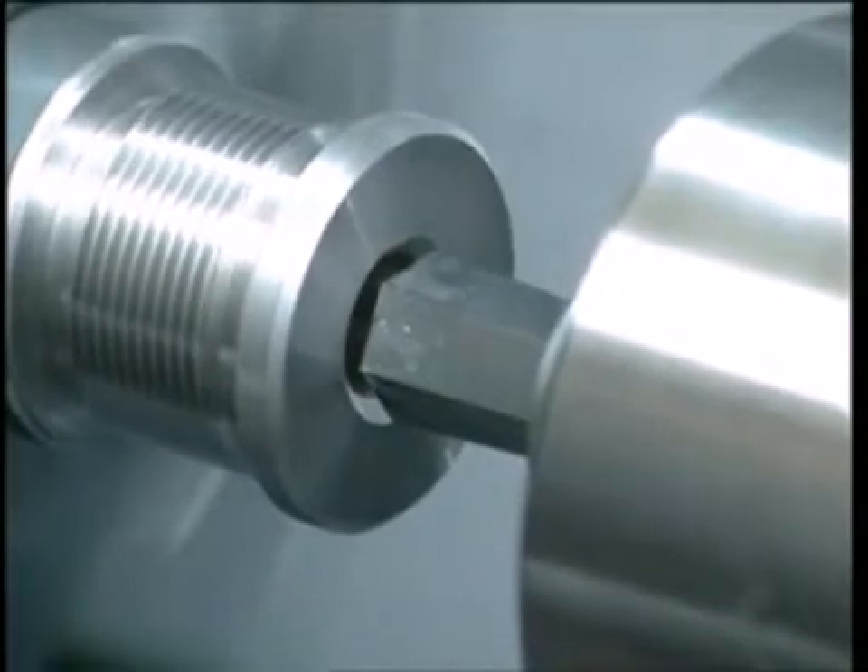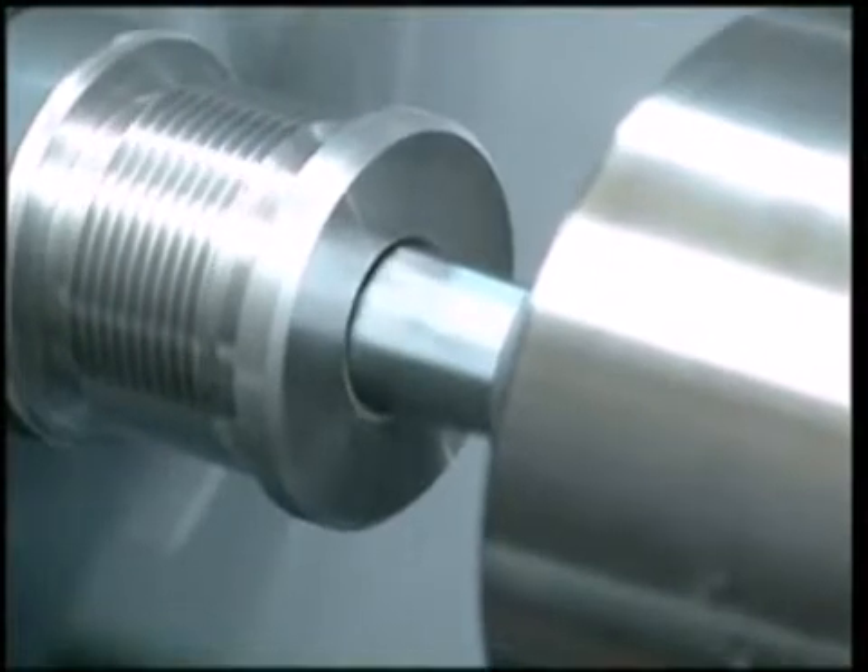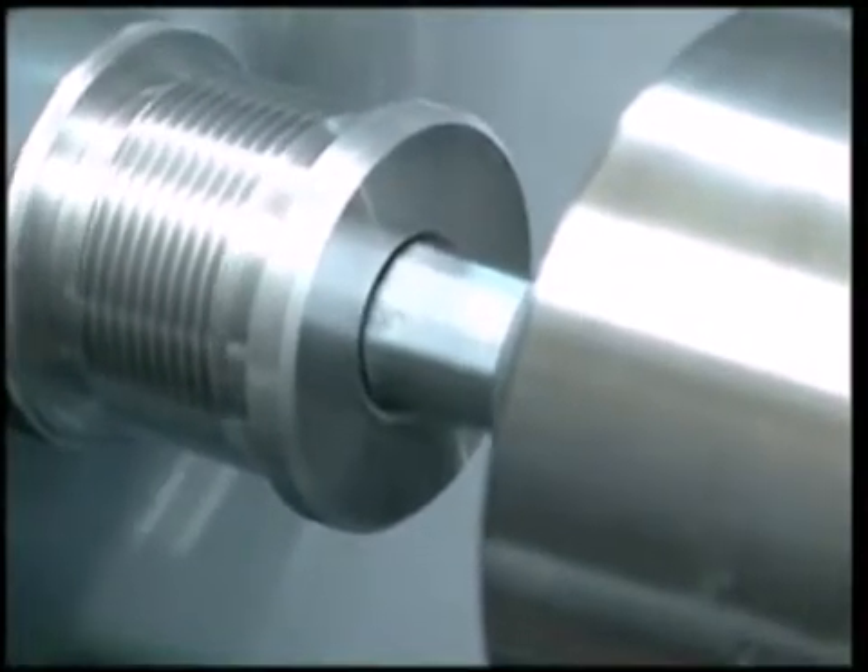Now the broach, which is in a static position, is brought near the pre-broach hole of the cap, turning at between 500 and 1000 rpm.